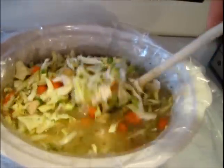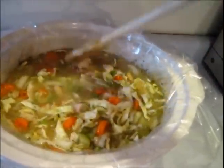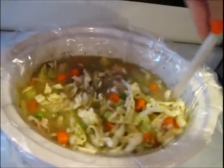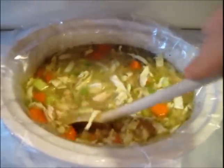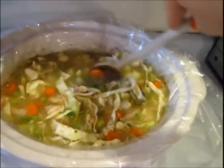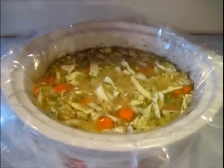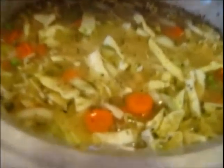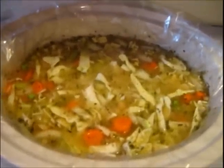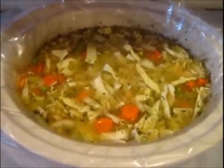We're going to stir once more to combine all the seasonings into the broth. From here it's pretty much foolproof — I'm just going to put the lid on, turn it down to low, and let it do its thing for about six hours. It's going to be thick and delicious, not very brothy — almost more of a borderline stew. Because of the cabbage and lentils I'm not going to add any pasta or rice; it's really going to make it very hearty. I just used things I already had on hand, including the leftover cabbage and lentils I always keep in my pantry. We're going to set it and forget it and check back later.